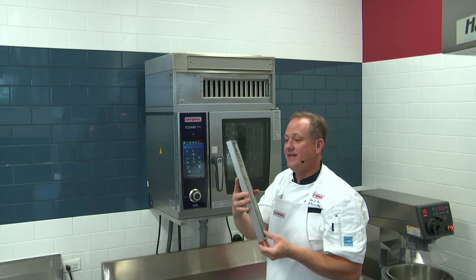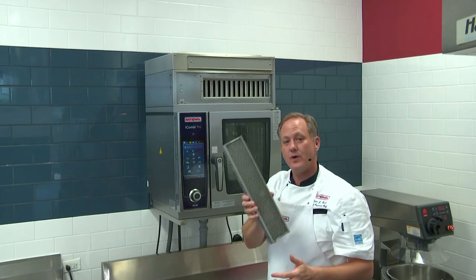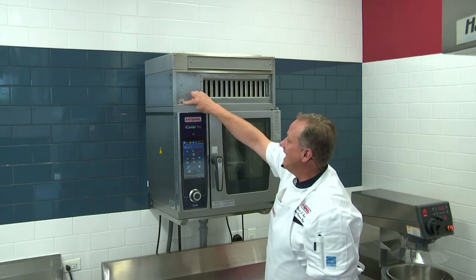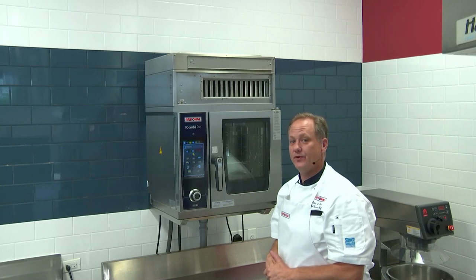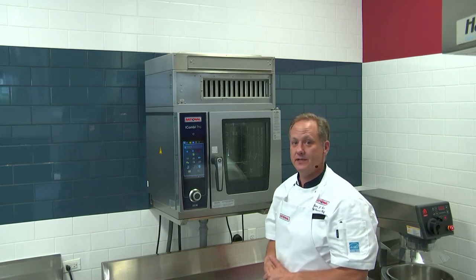Now the filter unit can be cleaned in the dishroom, and we recommend that you clean this about once a week. If you ever receive an indication here that your filter light is on, that is telling you that the HEPA filter is time to be replaced. We recommend that you contact your service agent in order to do so.